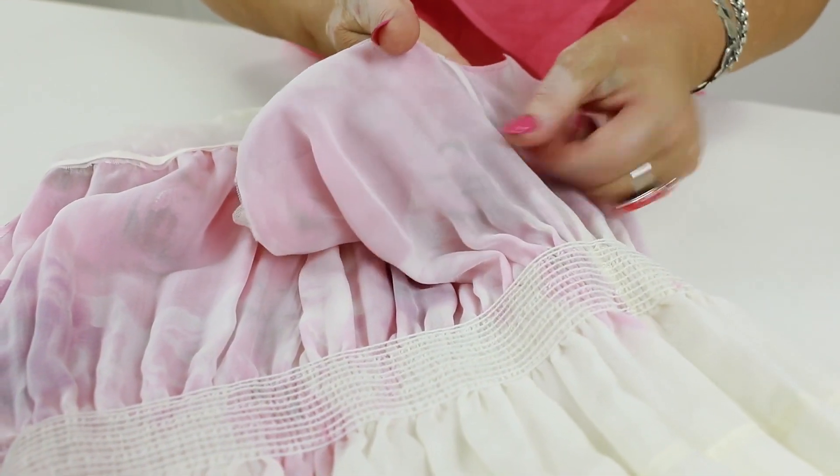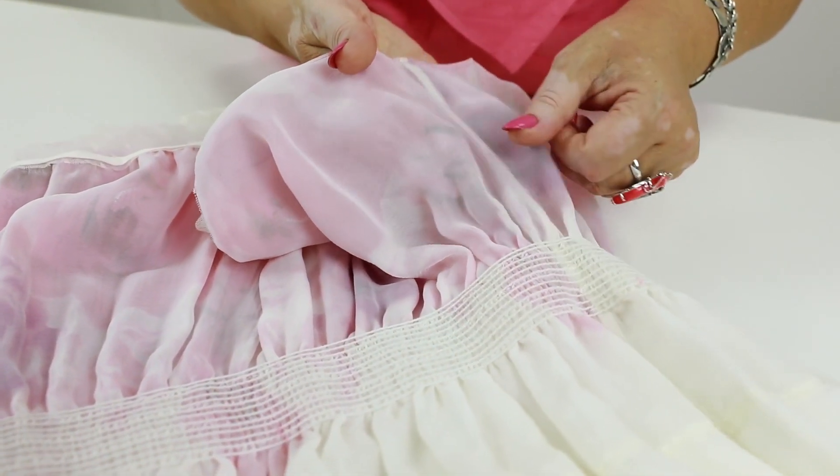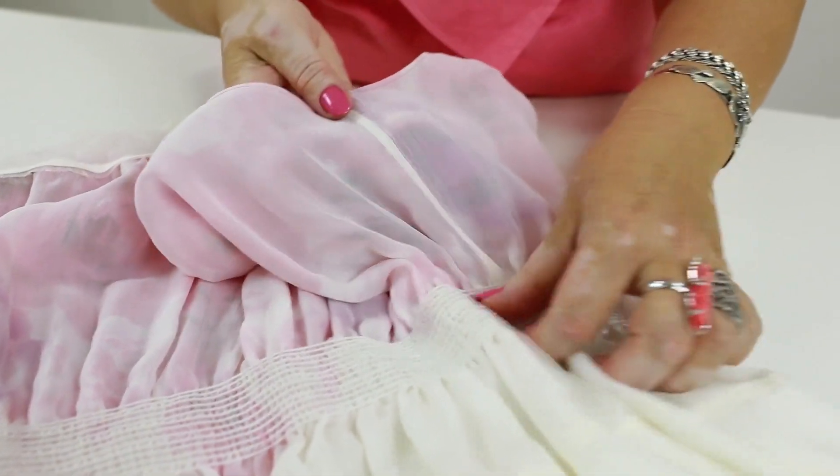This is also a French seam. Even though the seam is hidden inside, it still should be perfect.